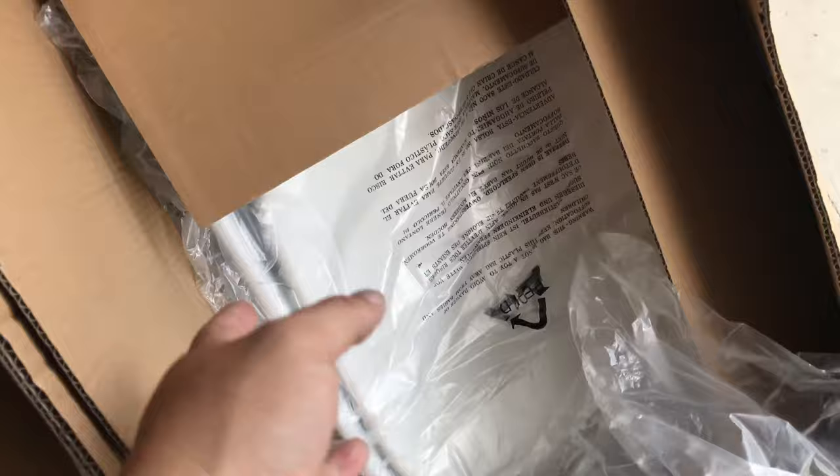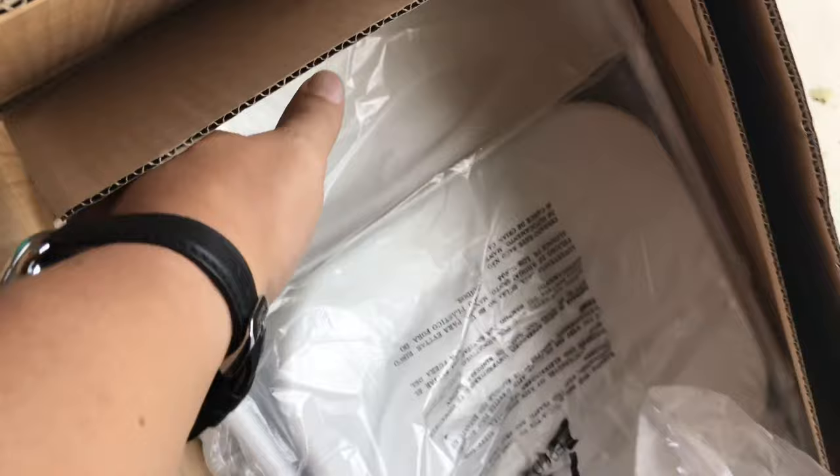I just wanted to show you the box here — this is how it gets delivered. They're obviously all assembled, and you do get five of them, but I already took one out and set it up. The cool thing is I have some folding chairs that are kind of like this, that are white, and so they do kind of match. I like having things all in one color.